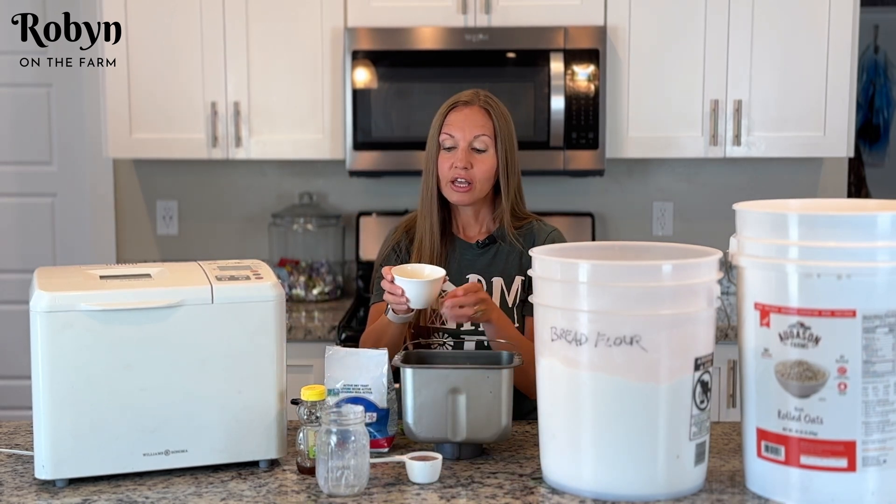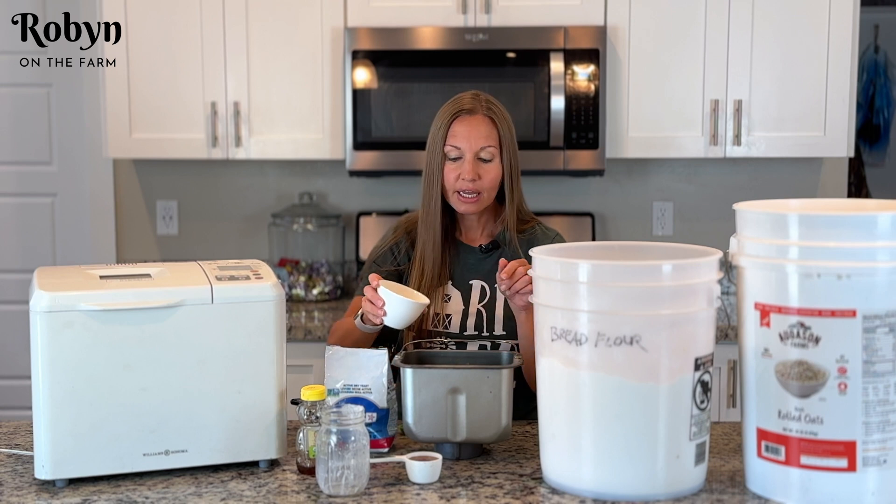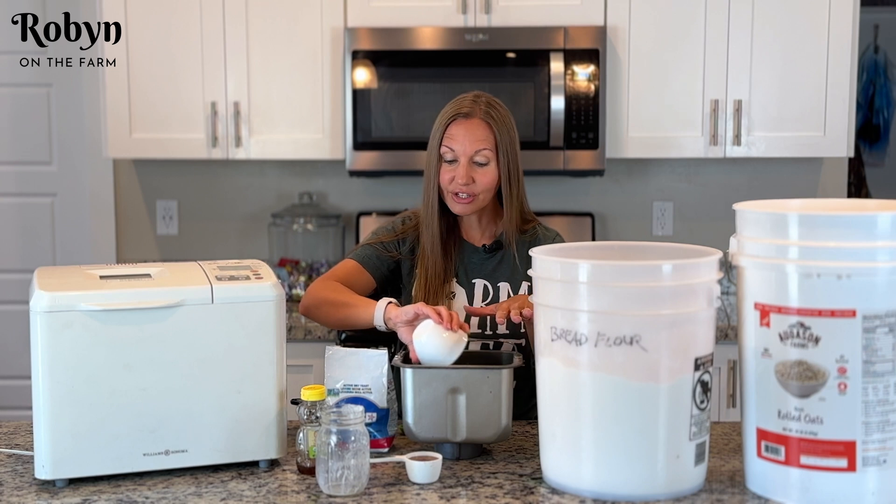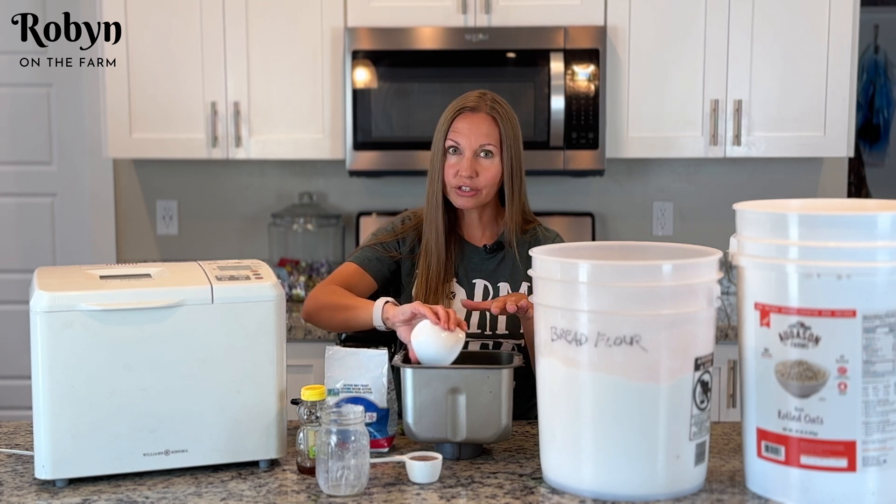Next you want a quarter cup of melted butter — that's half a stick of butter, melted in the microwave. If you melt it in the microwave make sure you cover it so you don't have a big mess, because I know we've all done that.